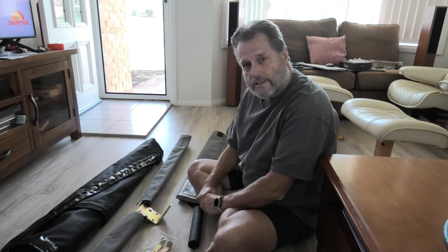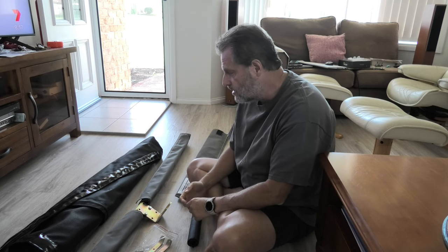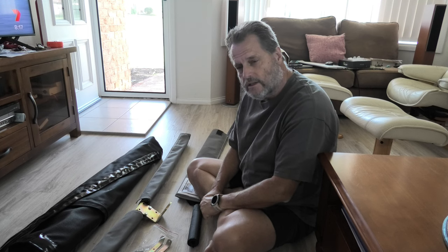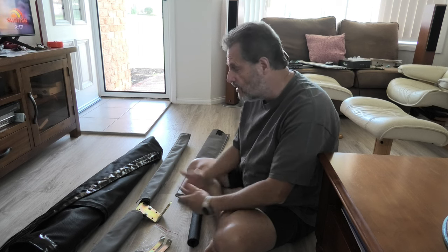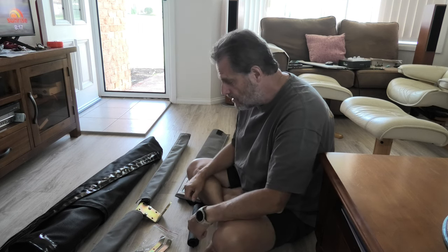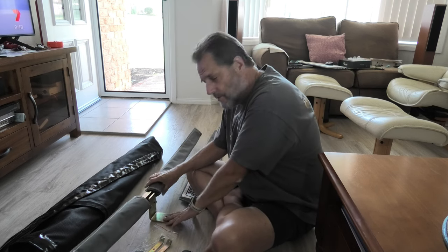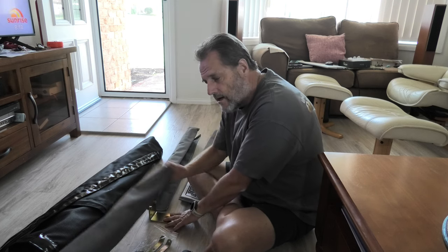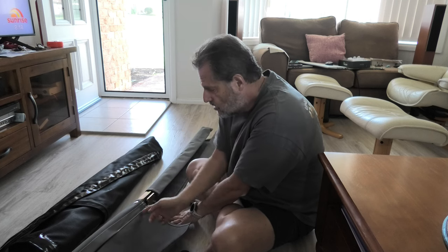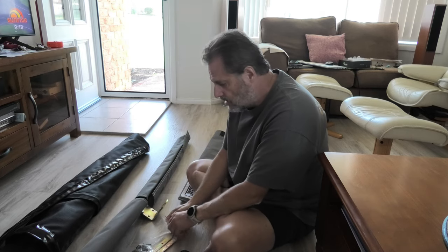Look what arrived in the mail today — my stone stomper! I ordered it just before Christmas and they said it'd be delivered sometime in February, but we're just past halfway through January and it's already here. They've given everything you need: there's a piece that goes under the tow ball, under the DRO 35, these are the flaps that go under the car, and you hook the stone stomper into there. Here's the mesh all rolled up nicely.